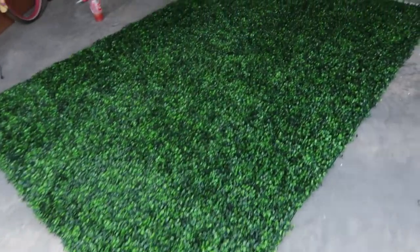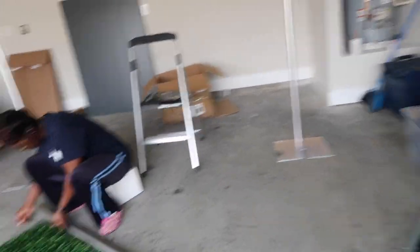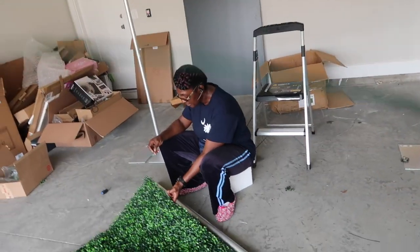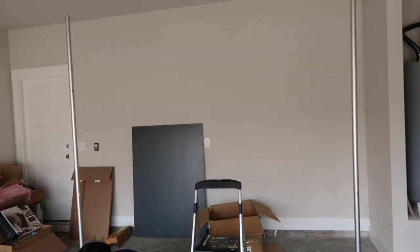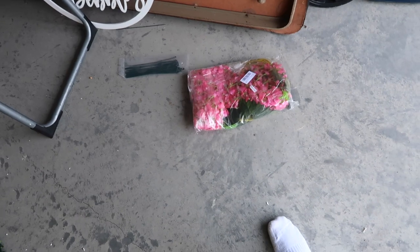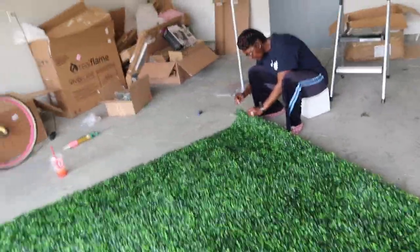So this is what it looks like with the panels all put together. We have these zip ties that we're going to attach to the pole and then hang the pole up. And I have some faux floral pieces and this sign that says 'Happy Birthday Bubbles' that I'm going to put on the greenery.